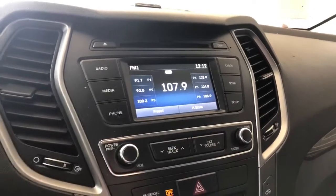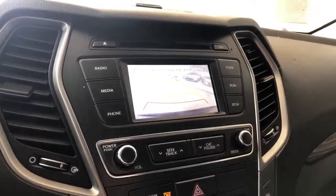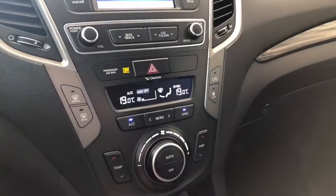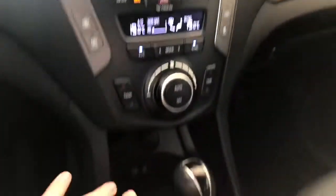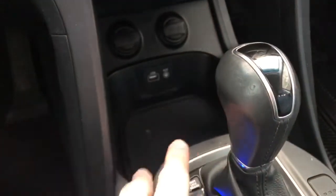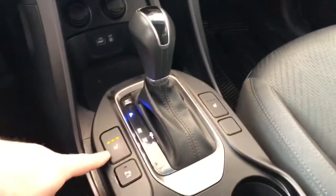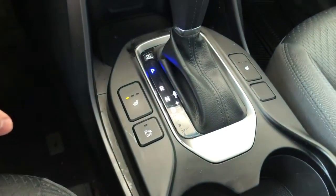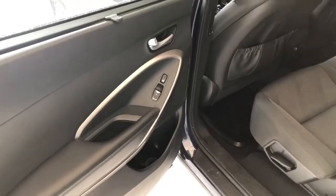Going into reverse will bring up the backup camera. Underneath that is the climate control — it's dual zone, so temperatures can be adjusted on both sides. On the very bottom you have some storage along with USB and auxiliary ports, two 12-volt outlets, and by the shifter you have your heated seats along with parking assist, where you can turn those sensors on and off.